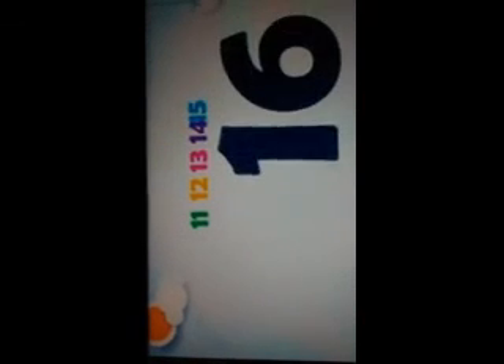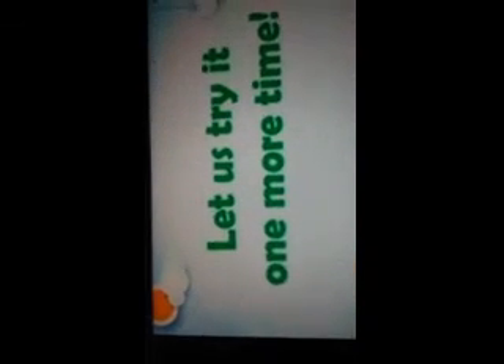Again. Let us try it one more time. Are you ready? Let's go.